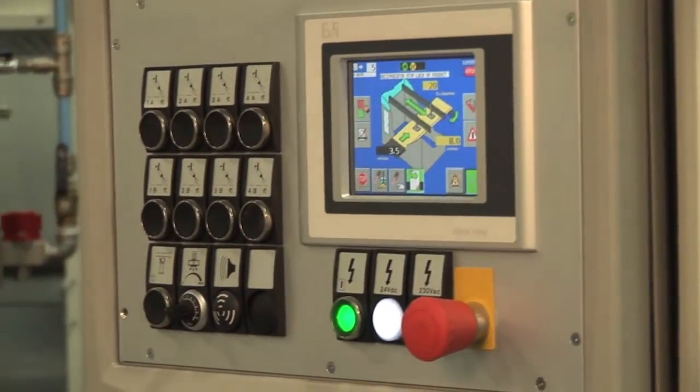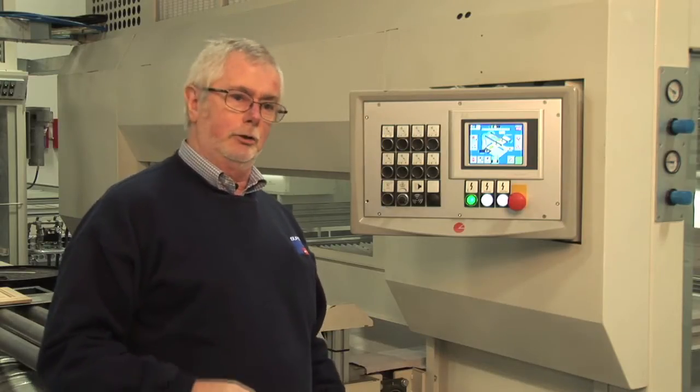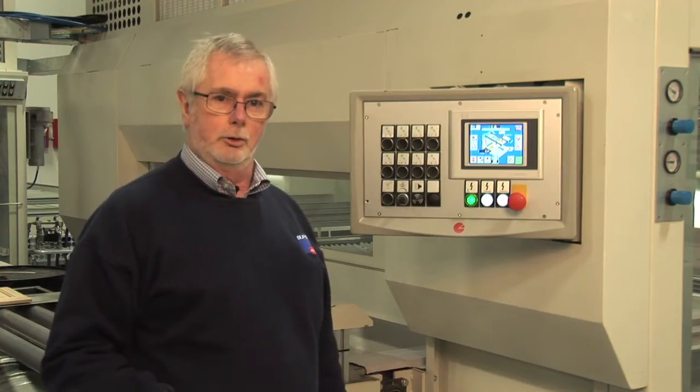This is where the operator is going to carry out all the functions to run the machine day by day. I'd like to show you how easy and intuitive the machine is and how simply we can change from stain to topcoat backwards and forwards as our production day goes on.